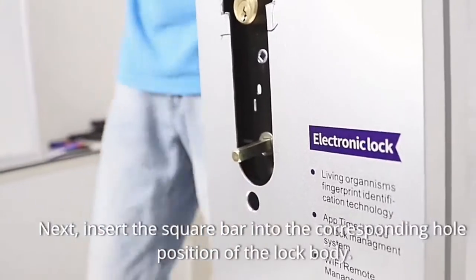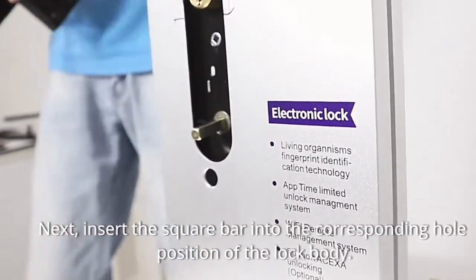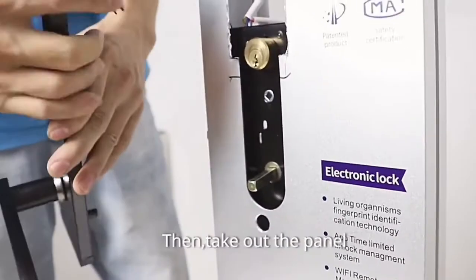Next, insert the square bar into the corresponding hole position of the lock body. Then take out the panel.